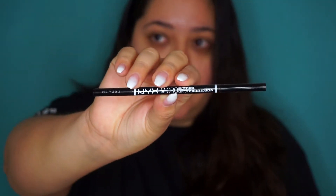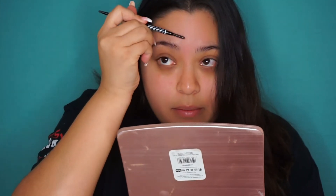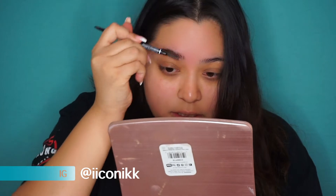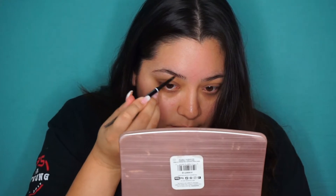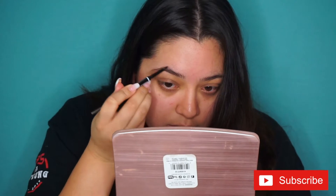Starting off I'm gonna take my NYX Micro Brow Pencil and do one brow with this pencil so you guys can see how it works. I always like to groom my brows upwards just to set them in place. Then I take the pencil side and start filling from here towards the center of my brow, doing light strokes.